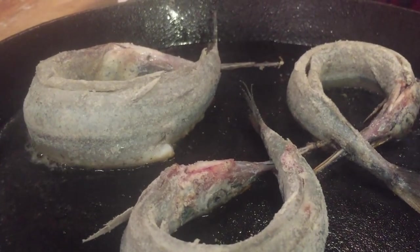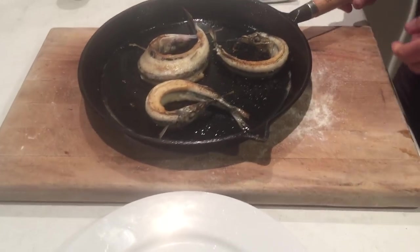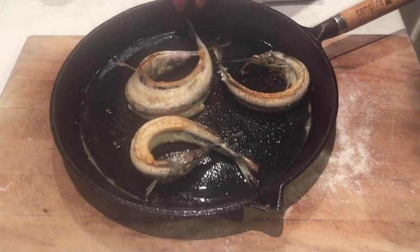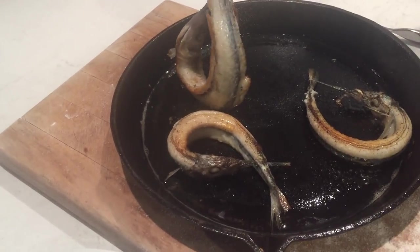I'm legit doing this from memory from when I was about seven or eight years old - so about 20 years ago. Now this is the whole magic part of the donut - it's not just a novelty.